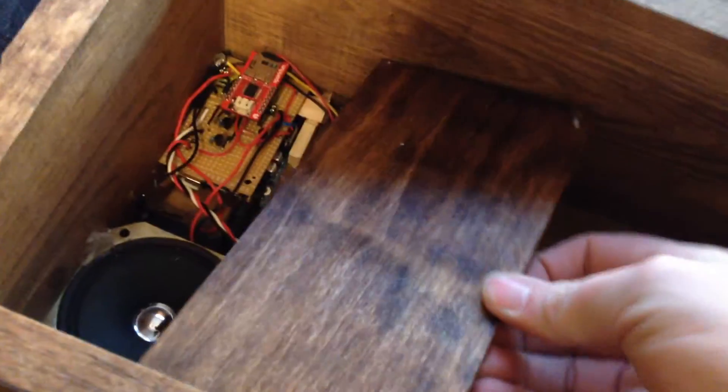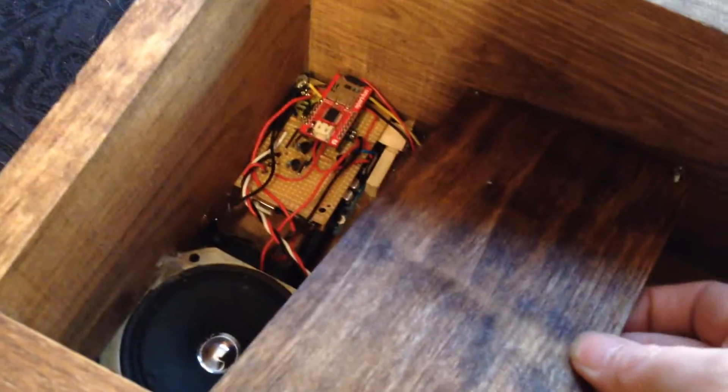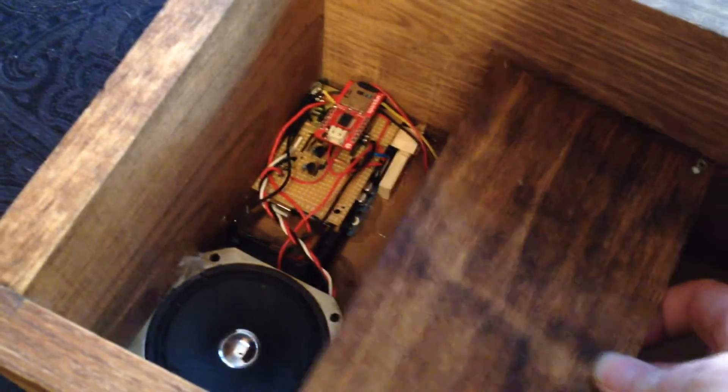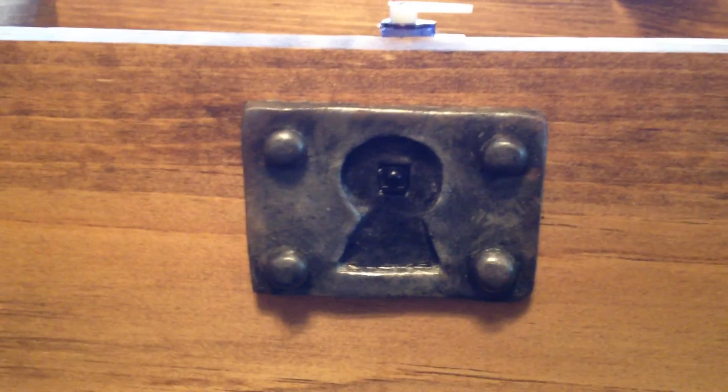All the electronics are here underneath this plate. You'll see there's an Arduino and a SparkFun SD player. And the infrared receiver is right here on the keyhole.